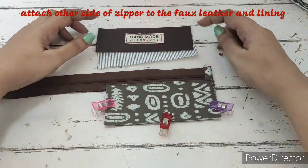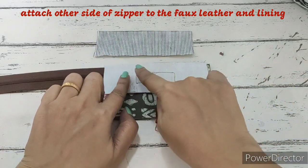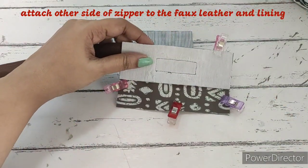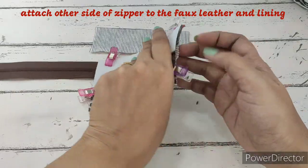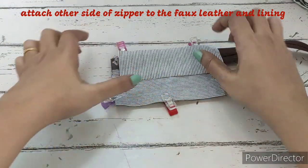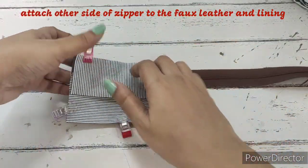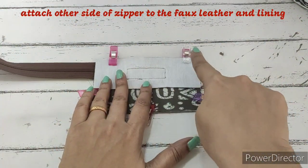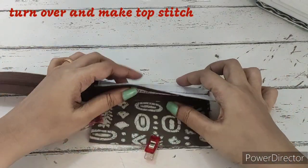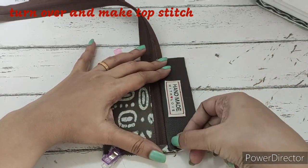Now we need to place this right side on the main fabric right side. On the other side of the zip we are going to align it, putting right sides together, aligning from the tab side. Then we'll flip it over, take the lining fabric with right sides together, align it from the side and the top, and clip it. So here: lining fabric right sides together and main fabric right sides together — a straight stitch over here. For the top stitch, we'll hand press both lining fabric and main fabric, open it out like this, and make a straight stitch — this is the top stitch.